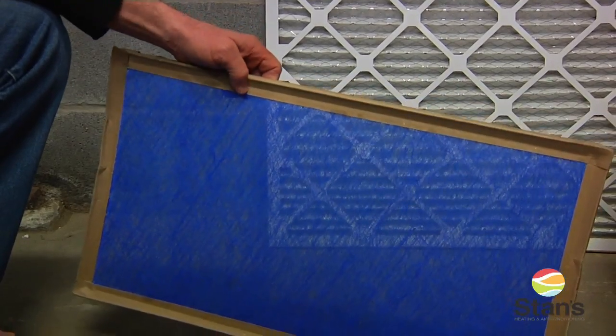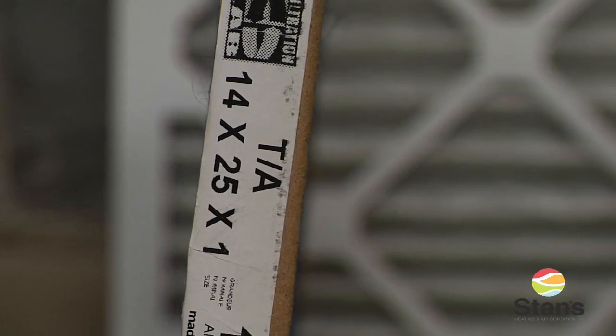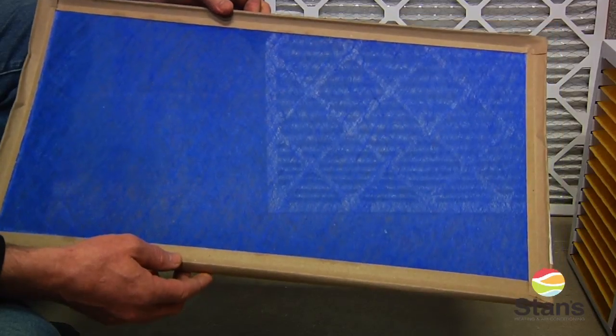I'm just going to present some furnace filters. This is your basic one-inch filter. It's a simple design. It's only going to catch large particles — it's not going to catch any of the smaller particles. I recommend that they be changed once a month.